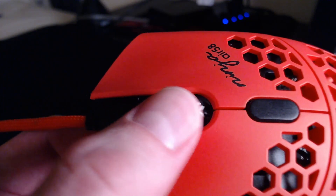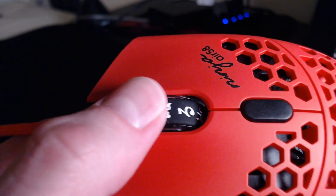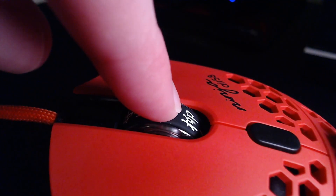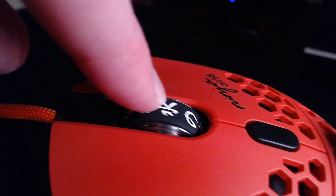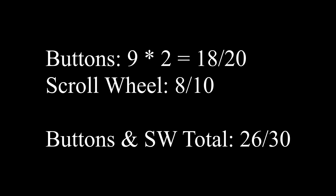The scroll wheel is decent. It has light tactility in its steps. The rubber coating isn't my favorite as it feels a bit slick, but it performed fine while gaming. Mouse button 3 feels the stiffest of all the buttons. I would like to see more well-defined steps in the scroll wheel, but other than that there's not much to say — it's good, not great. Buttons earn a 9 out of 10 and scroll wheel earns an 8 out of 10, giving Buttons and Scroll Wheel a total weighted score of 26 out of 30.